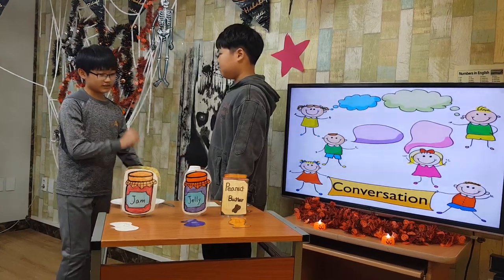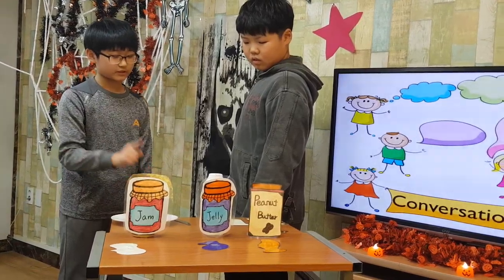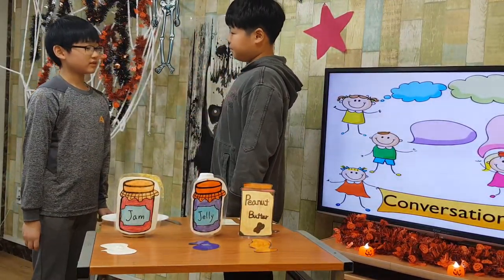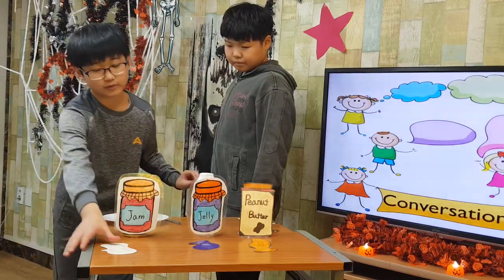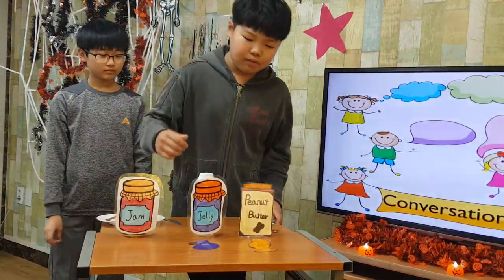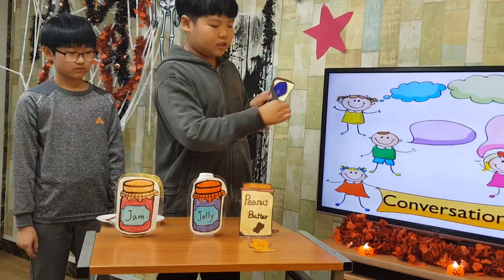What do you need? I need bread, apple jam, jelly, a knife, and a plate. Okay, I'll get them. What is the next step? I spread apple jam on one slice of bread. Then I spread jelly on the other slice of bread.